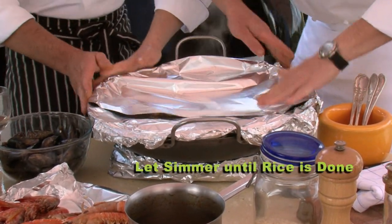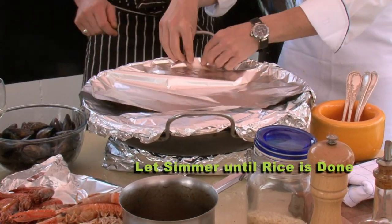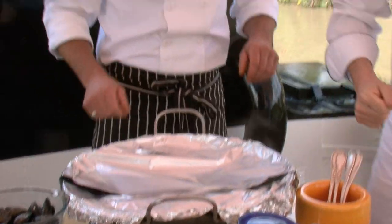Just keep an eye on that. Every once in a while add some stock. Then we're going to add the clams. That looks good, chef.